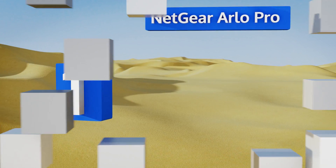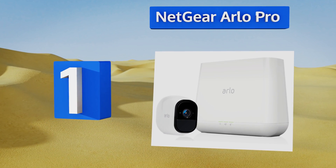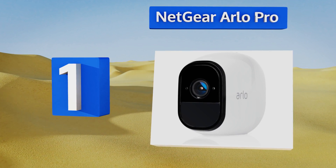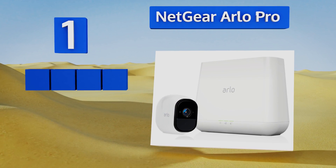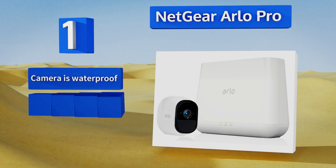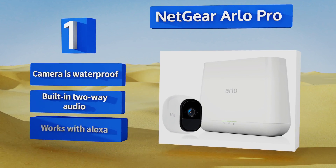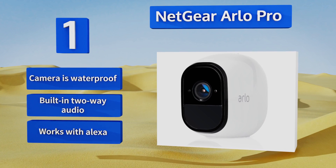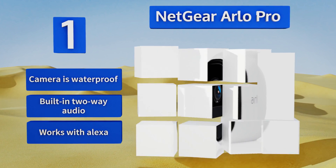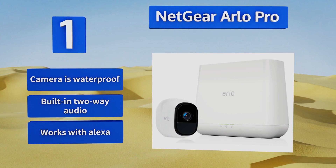Coming in at number one on our list, combining traditional security features with modern technology, the Netgear Arlo Pro might be the most effective way of securing and monitoring your home today. Local storage, a 100-decibel alarm, and live streaming video work in concert to ensure your safety. The camera is waterproof, includes built-in two-way audio, and it works with Alexa too.